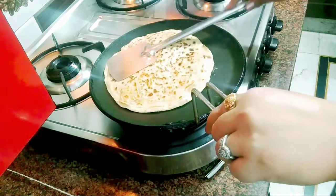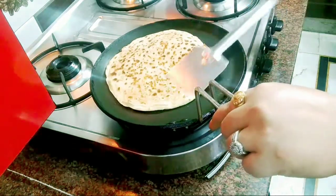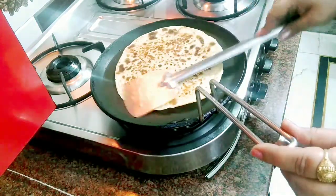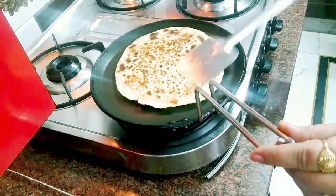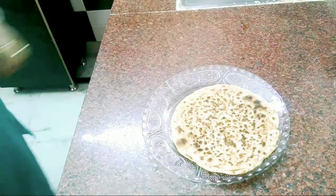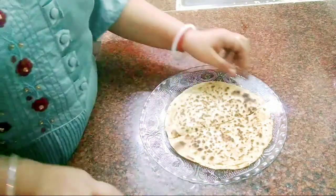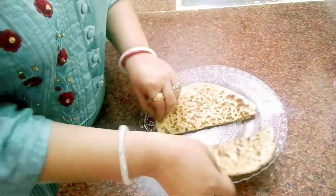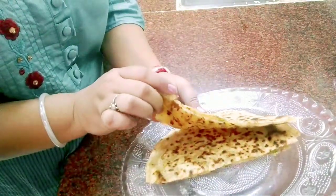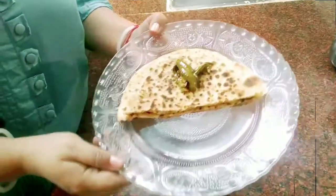Look — this is a perfect shape. You can make it very easily. Now our warm paratha is ready. Come and serve — look how good our filling is. It is very warm, so you can serve it with any other ingredients and eat it fresh.